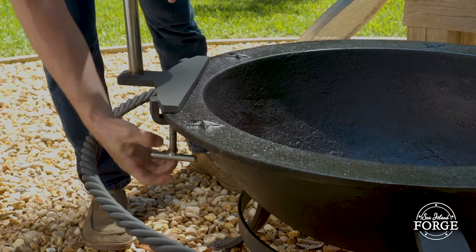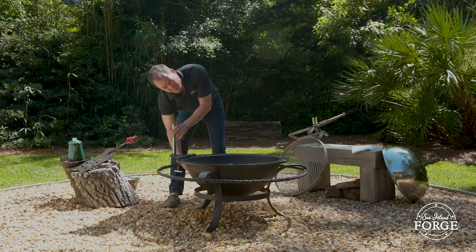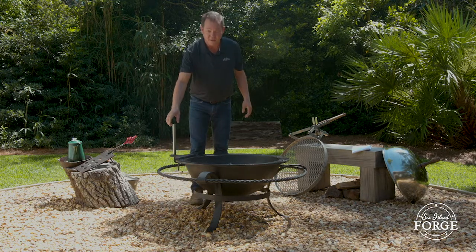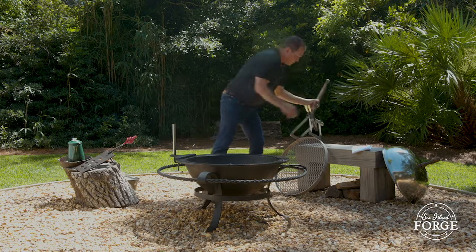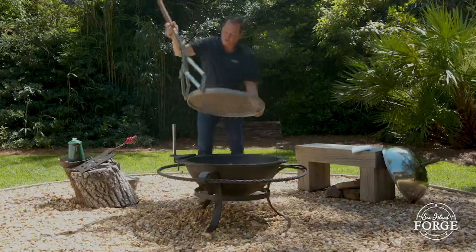Just reach down and tighten the t-bolts until they're hand tight. They don't have to be really tight — just hand tight is good. Once your mounting plate is on the kettle, the post sleeve actually fits over the post.